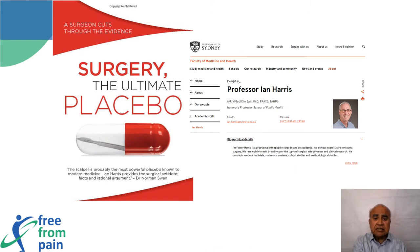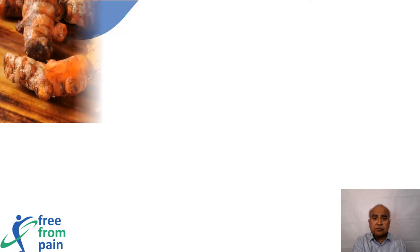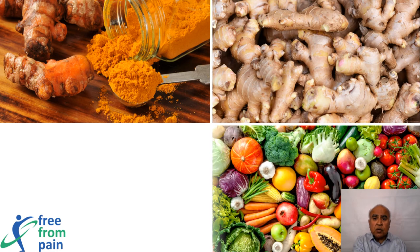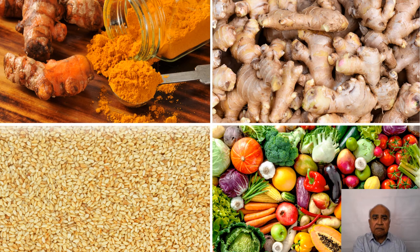Even surgery has its limitations. An excellent book authored by Professor Ian Harris from the University of Sydney talks about surgery being the ultimate placebo, and it is available on Amazon. Surprisingly, there are a number of natural plant-based products which can provide pain relief — notably turmeric, ginger, high-fiber foods, and cumin seeds — yet as a society we are more reliant on pills than these natural remedies.